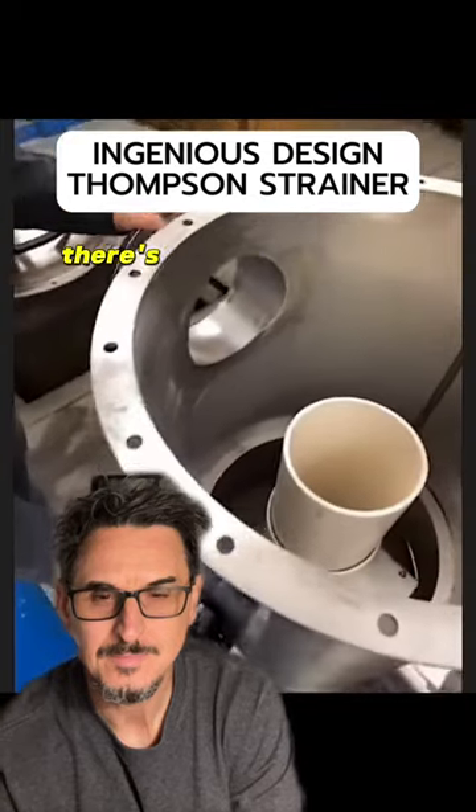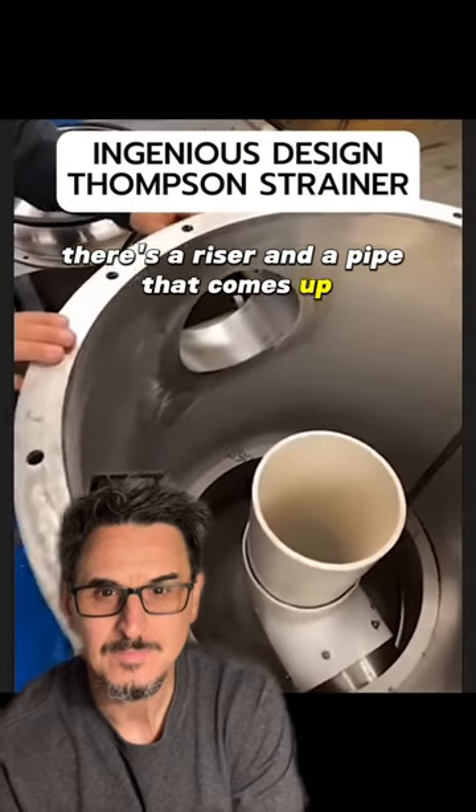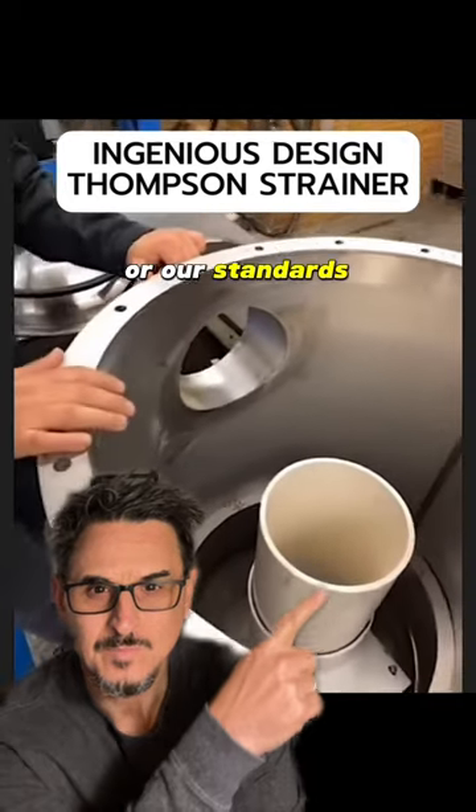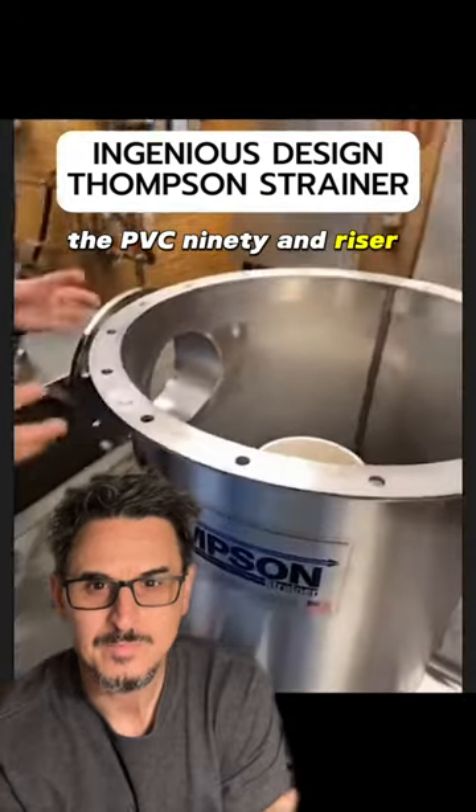Inside, there's a riser and a pipe that comes up. That can be stainless steel as an option, or our standard is the PVC-90 riser that comes up.